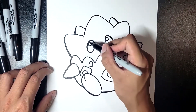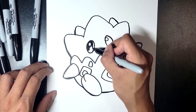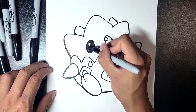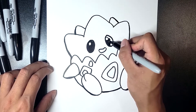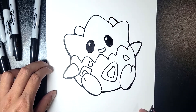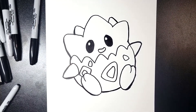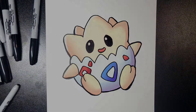Let's go ahead and fill in the eyes with black — Togepi has pretty dark eyes — just fill it in with black and make sure not to color the highlight white spots. It should look pretty good. And there you go: a very cute chibi looking Togepi! If you want to see more videos, please like and subscribe. Thank you for watching.